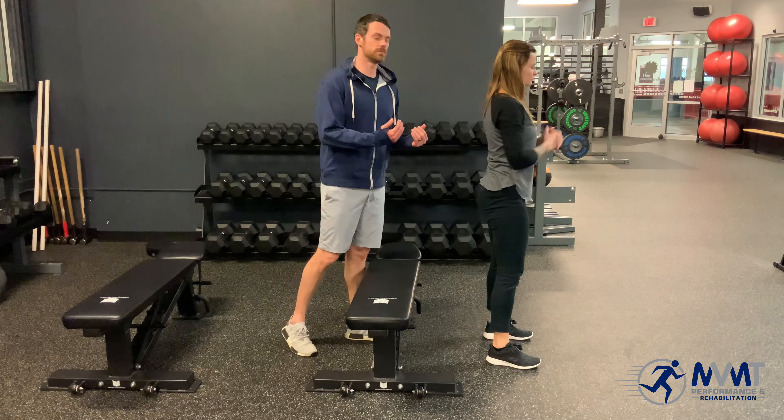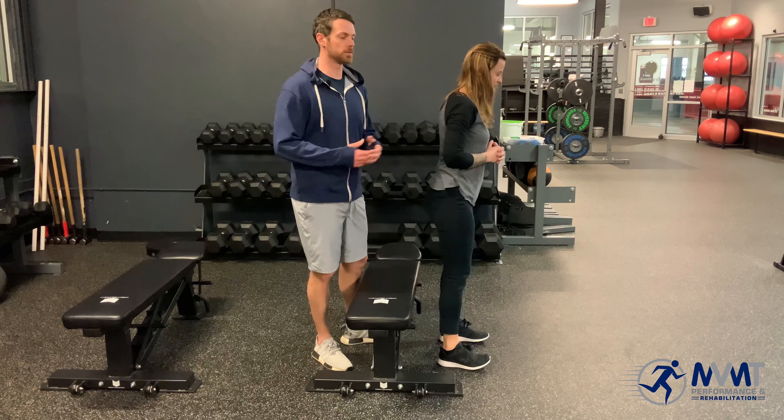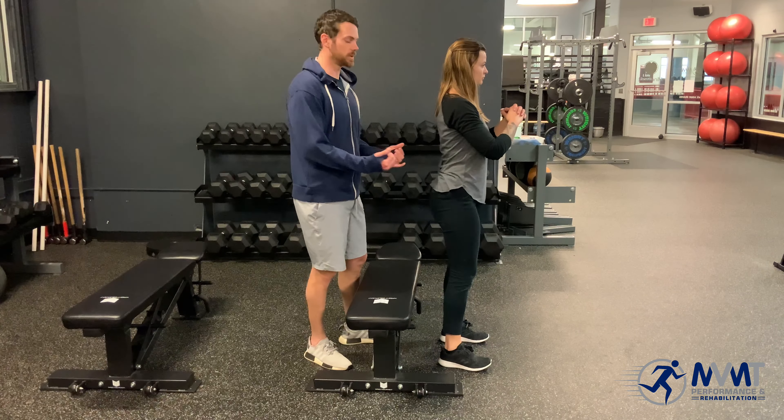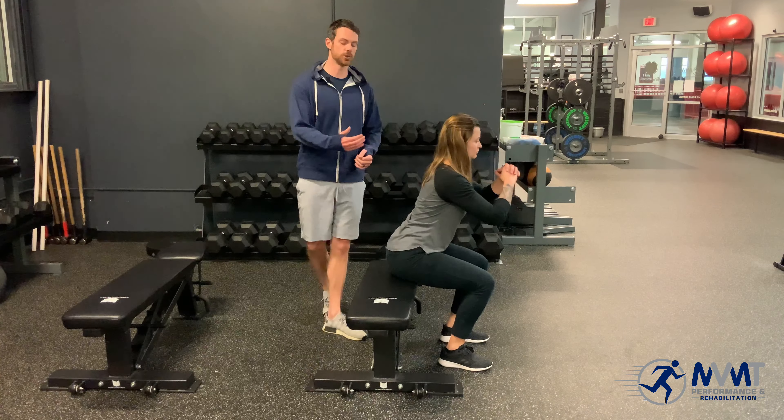What we're going to have her do now is step back, and we're going to give the cues we would normally give: screwing the feet into the ground, bracing the core, and then simply sitting down into the bench and holding for two to three seconds in that position and coming back up.